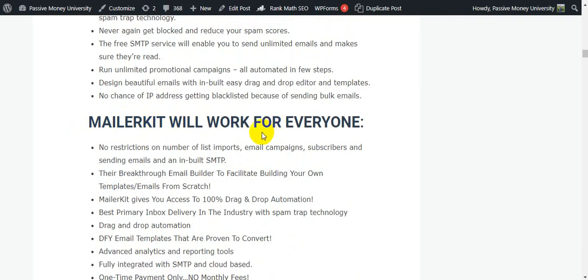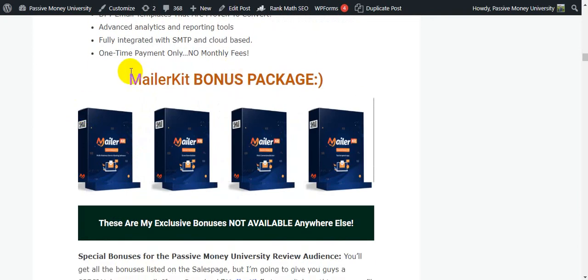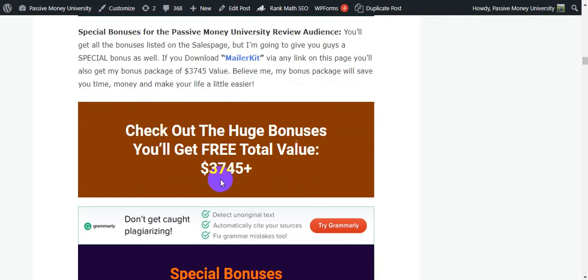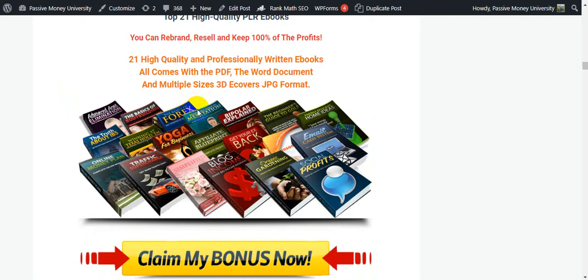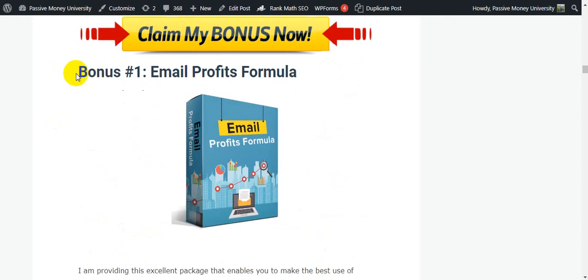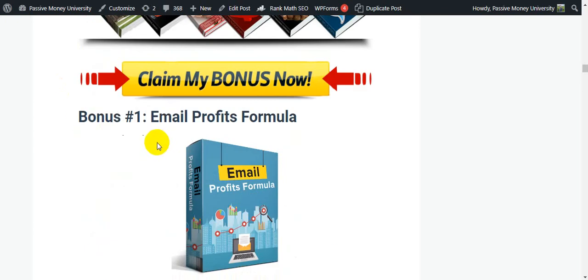Check out the MailerKit bonus package. My exclusive $3,745 bonuses are not available anywhere else. One of my special bonuses is 21 high-quality pillar eBooks that you can resell and keep 100% of the profits. I give you these eBooks because you can use them to collect emails by giving value to your customers — this is the legit way to collect emails, and I personally use all these eBooks for collecting email. Click the link to check out all the bonus information.